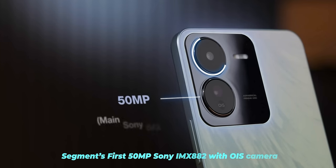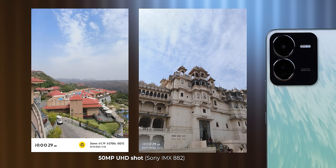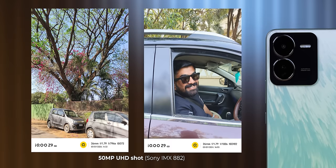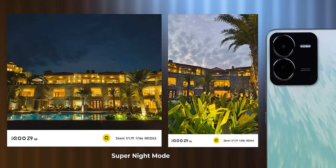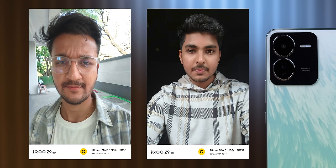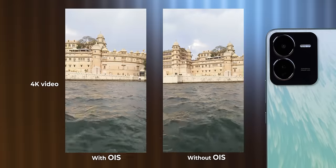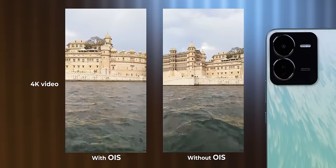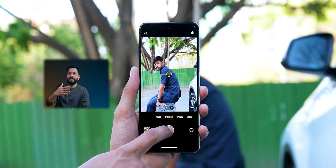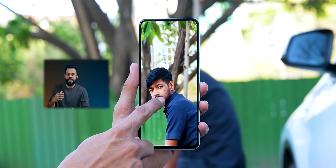Let's talk about the camera — mixed feelings. The primary sensor is the Sony IMX882 which is good, and OIS is supported. However, it doesn't have an ultrawide camera — the second camera is a 2x bokeh lens. Primary sensor photos are good; original quality samples have been released on G-Drive so go check those out. For selfies, skin tones are good and in normal conditions you're going to like the photos. You can also shoot 4K video with OIS at this ₹18,000 price point — not bad at all.